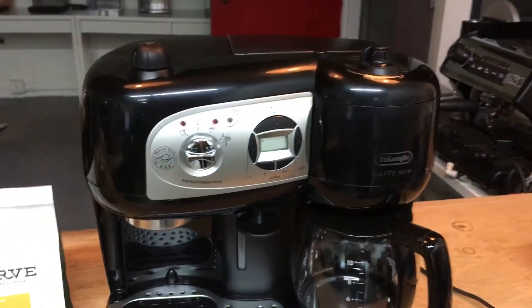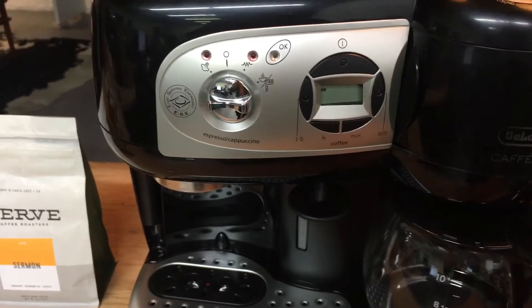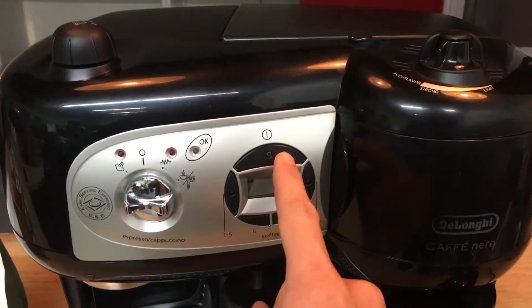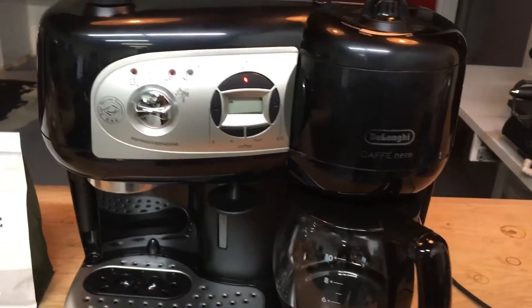What turned out to be the problem is behind here — this display. It controls the heating and the brewing, and this is a separate section from the espresso side over here. So all we have to do to start brewing is turn the machine on and it'll start brewing.